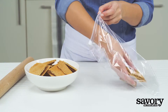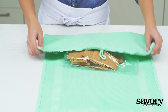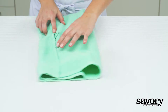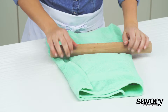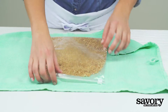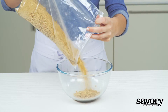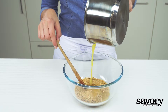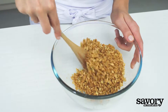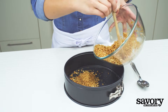Place the graham crackers in a large resealable plastic bag, fold a dish towel around the bag, and roll a rolling pin over the bag until you get coarse crumbs. Mix half of the crumbs with the melted butter and set the other half aside. Press the buttered crumbs evenly on the base of a 9-inch springform pan.